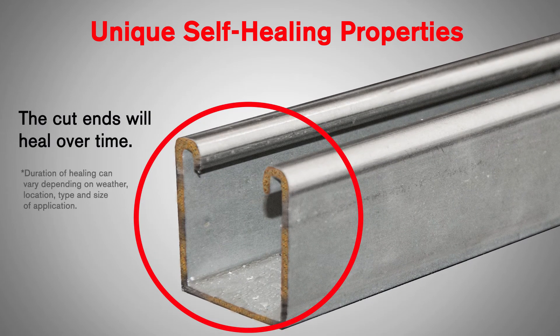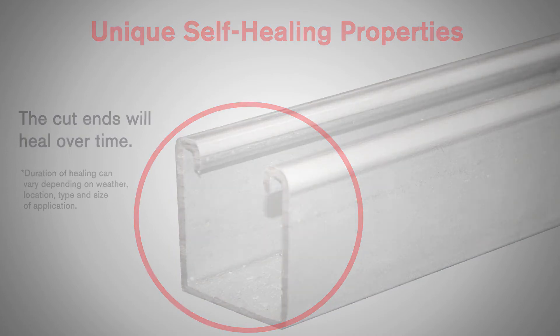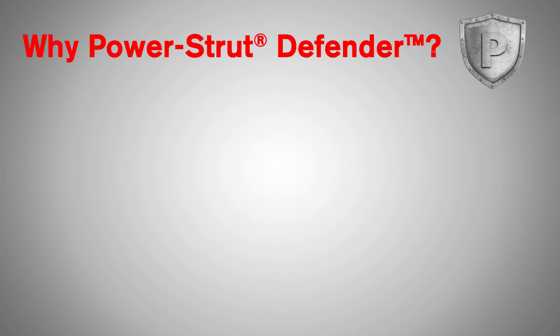If the product is cut or scratched in the field, the finish, over time, will propagate into the areas that have been cut or scratched, eliminating the need for secondary touch-ups, saving labor and reducing installation time. So why use Power Strut Defender?